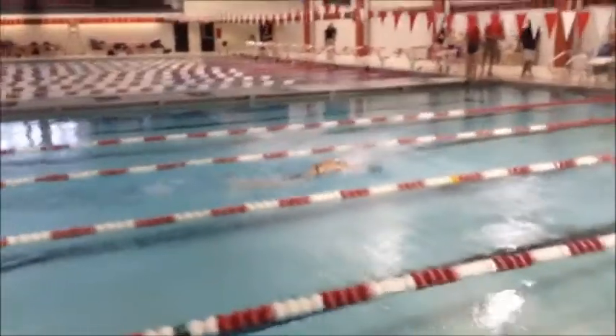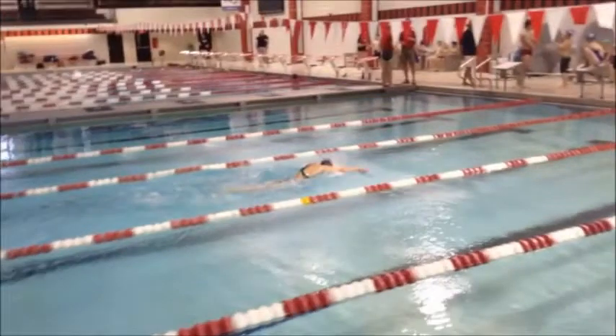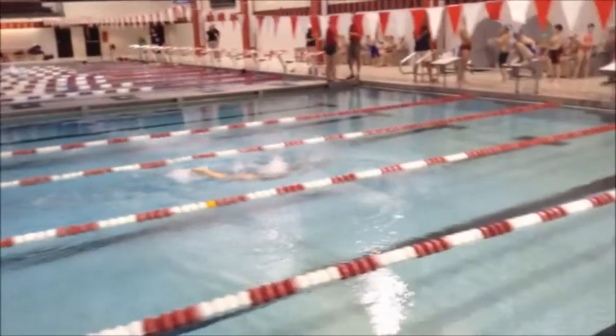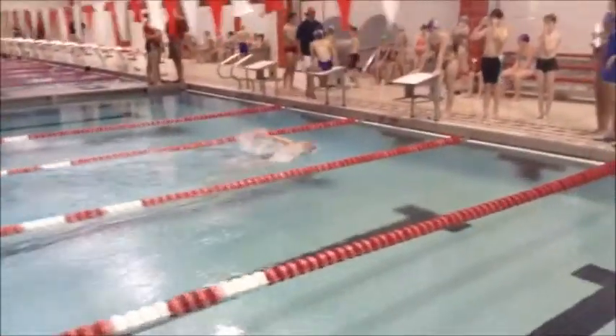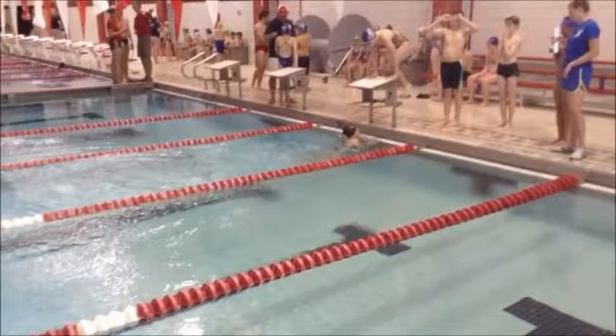Good hand entry there. I'm going to pause it for a second — we're going to see this more in your underwater. Make sure once your hands enter the water, you're pulling the water straight back. I don't know if you're pushing to the side — we're going to see that more. Great finish, head down, finish deep — that was good. I want you to work on that second kick while your arms are recovering. Let's look at your underwater.